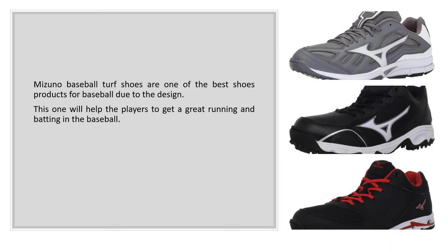Mizuno Baseball Turf Shoes are one of the best shoe products for baseball due to the design. This one will help the players to get great running and batting in baseball.